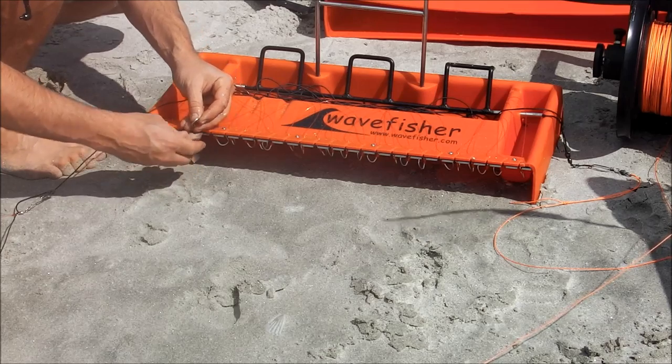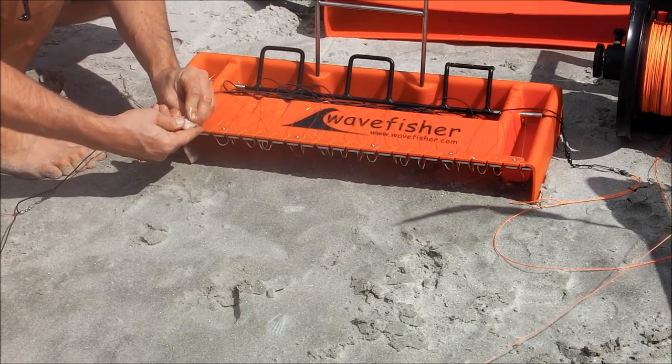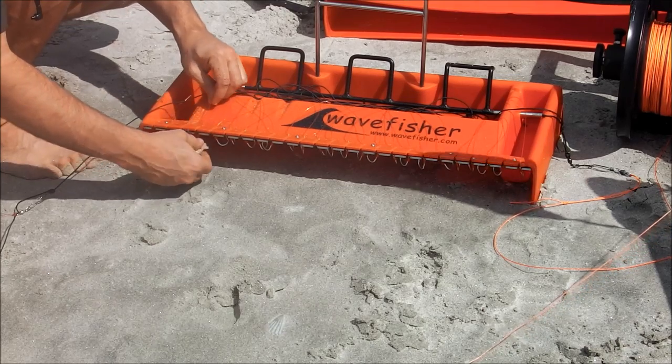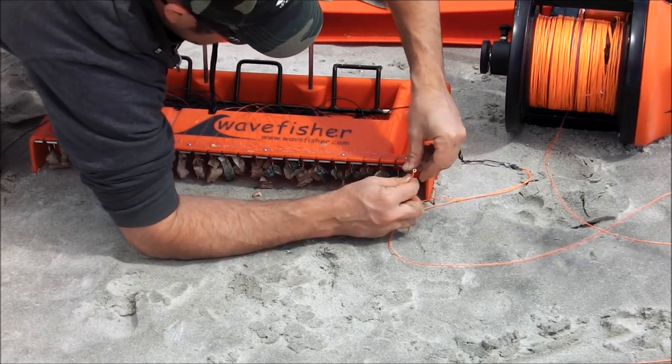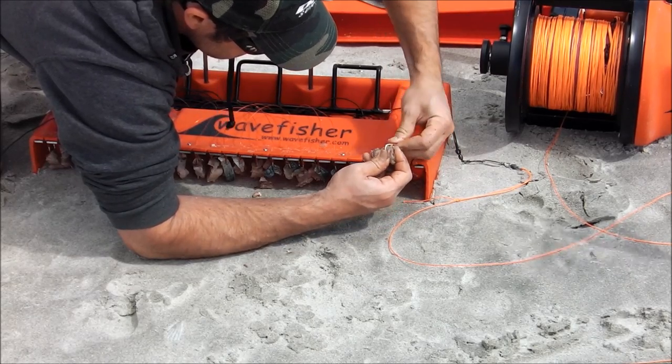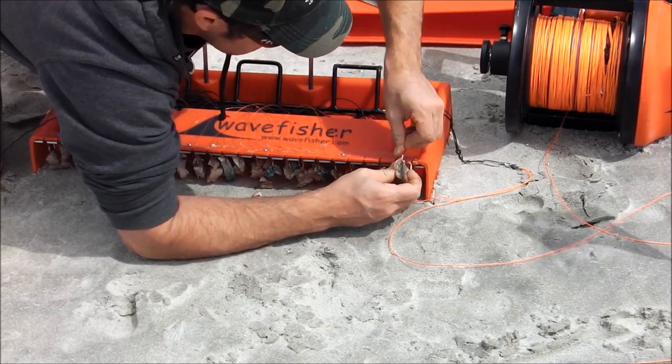Now simply bait up the traceboard — all 25 hooks, right to the very end. All 25, so now when we launch, the 50 metres of leader line will go out.